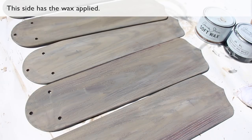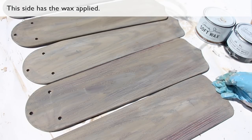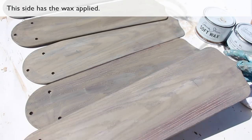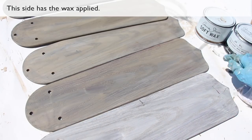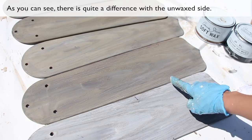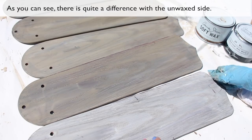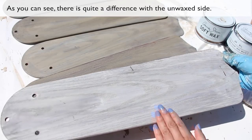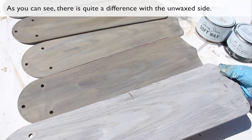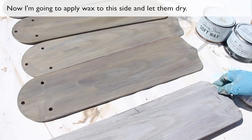This side has the wax applied. As you can see, there is quite a difference with the unwaxed side. Now I'm going to apply wax to this side and let them dry.